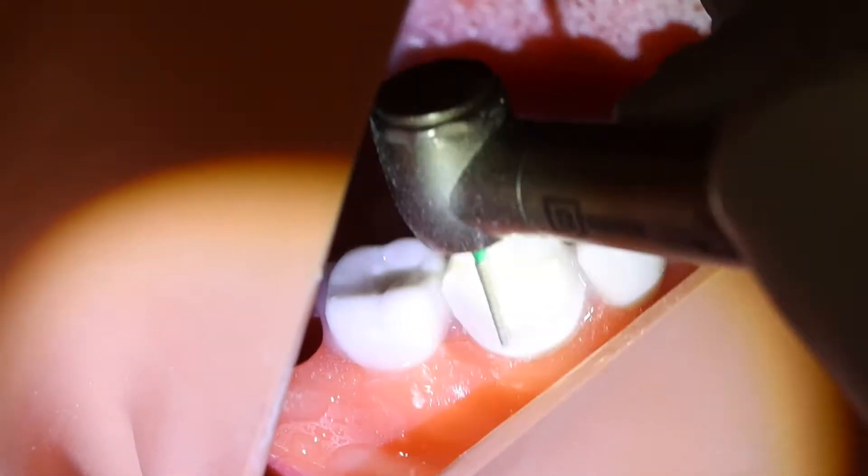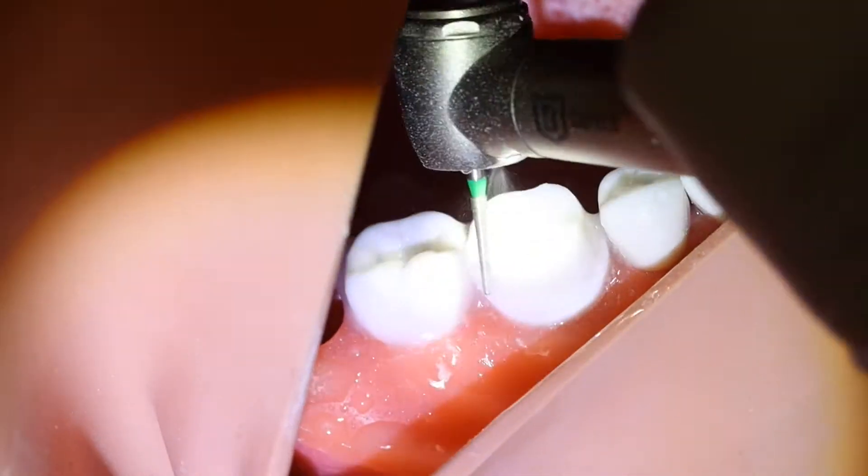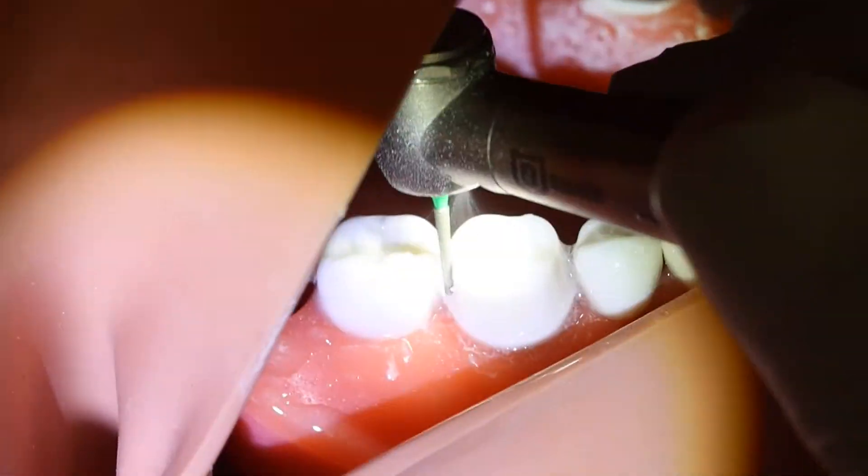The same steps are done on the distal proximal contact opening.